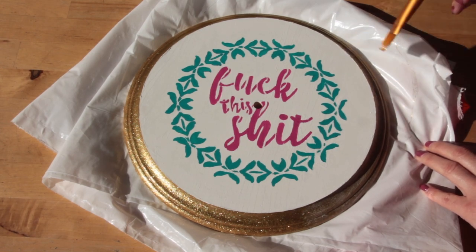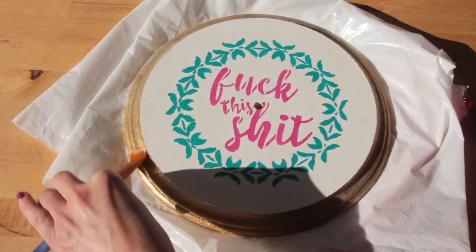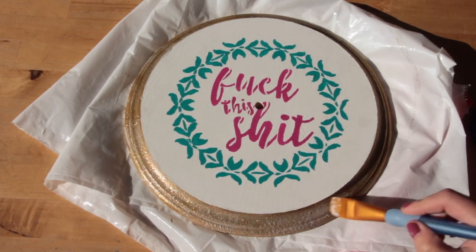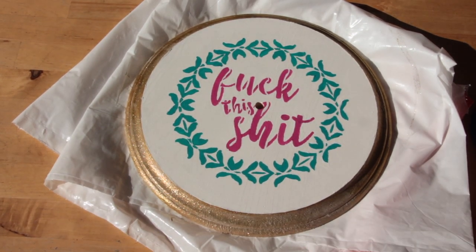After your design has finished drying, you can go ahead and paint the outside border of your clock. Just so you know, this took eight coats of glitter paint to get this finish.